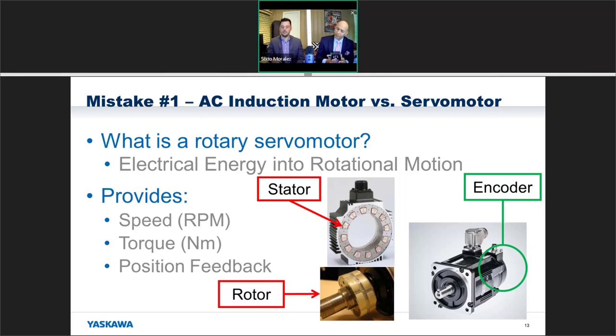Here we have a 600-watt and a 750-watt servo motor — you can see the difference in size. One is shorter and fatter. These motors are actually pretty heavy because there's a lot of copper in there.